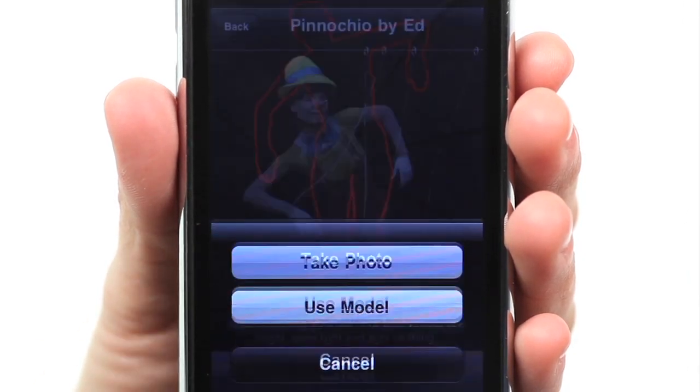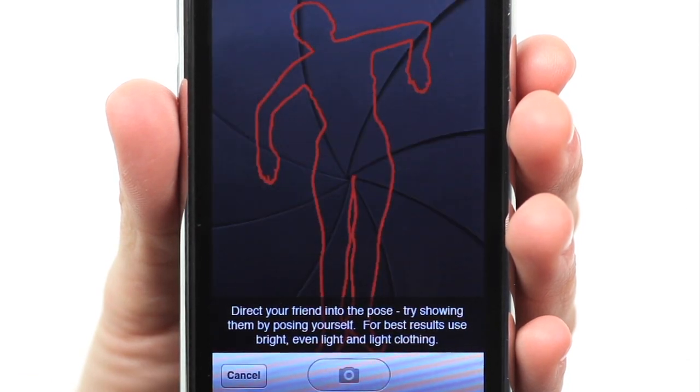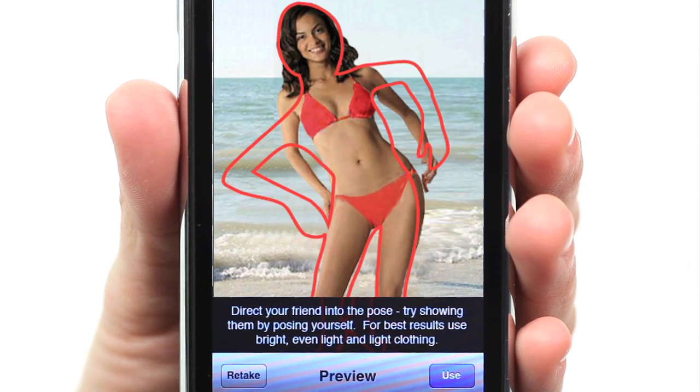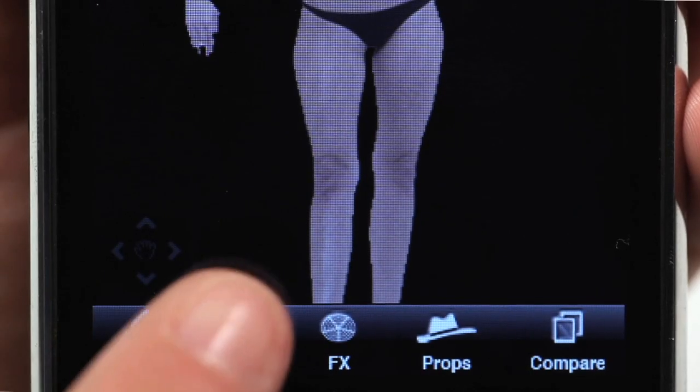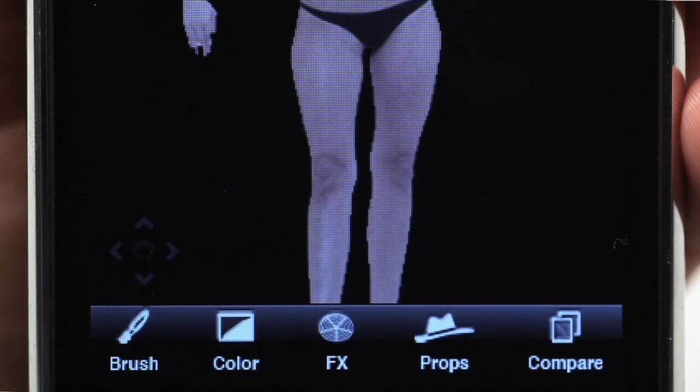Use the camera to take photos of your friends. The on-screen silhouette will help you to get them into the right position. Using nothing but your finger, you can then select the color, effect and props to create custom-like appearances.